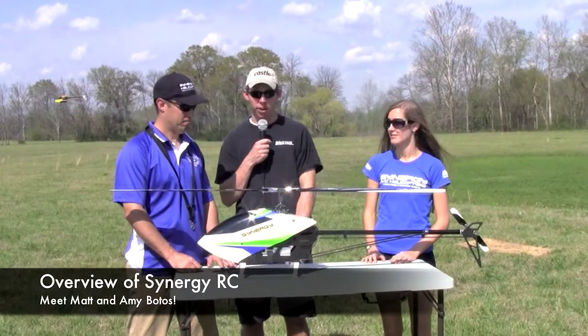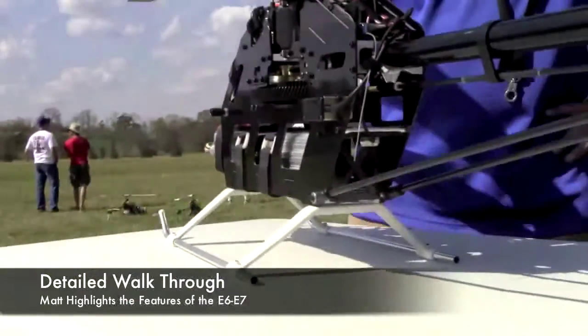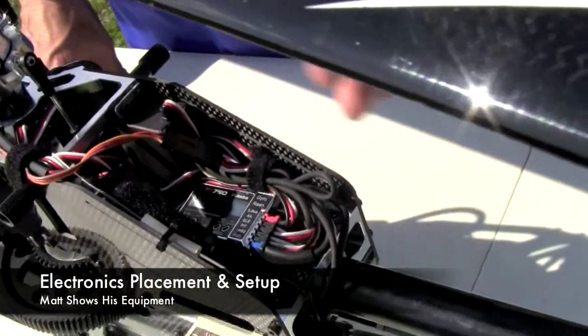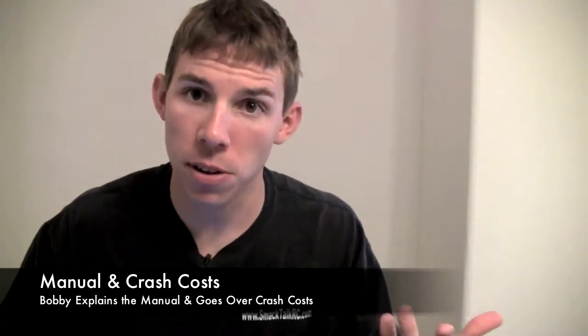Today we're going to get into this thing. We're going to pick Matt's brain and go into some of your secure, just direct mount — nothing special there? It is kind of special in that the electronics are located in the back. I find it's easy to wire, everything stays kind of in a... This looks like the Castle speed controller — just little things that when you build the helicopter, it looks nice.